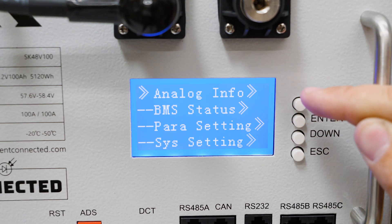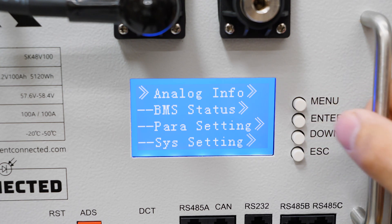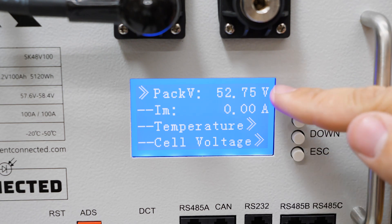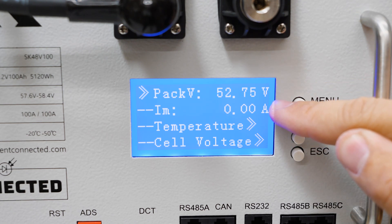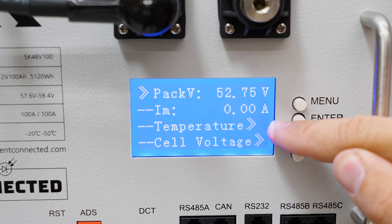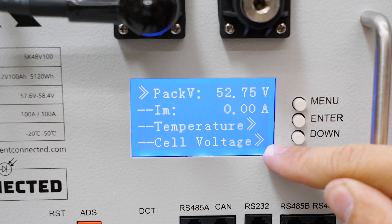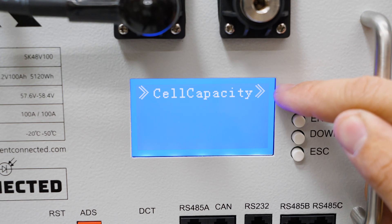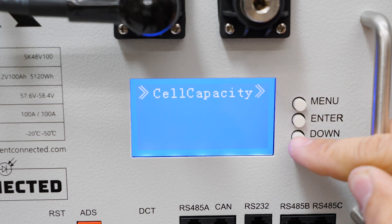The only two that really matter are analog info and BMS status. If we go into analog info you can see pack voltage, pack current, there's a menu to view the temperature sensors, a menu to view the cell voltages, and if we go down to the next page there is a menu to see the cell capacity and state of charge.